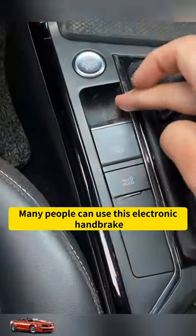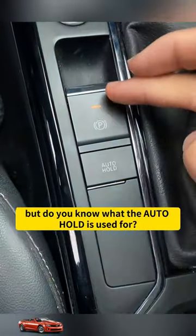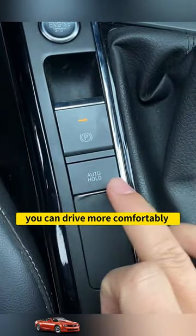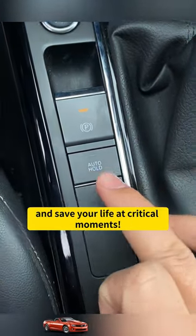Attention handsome men and beauties! Many people can use the electronic handbrake, but do you know what the auto hold is used for? If you make good use of this function, you can drive more comfortably and save your life at critical moments.